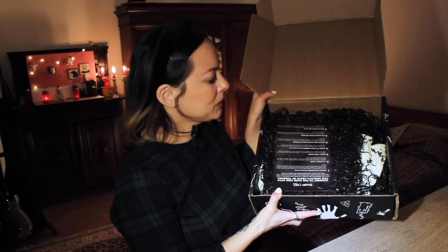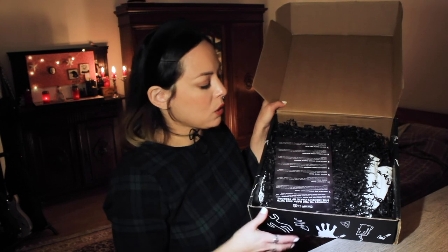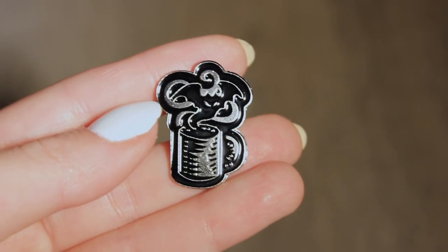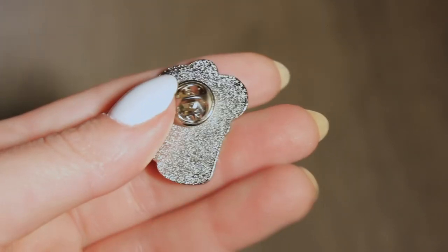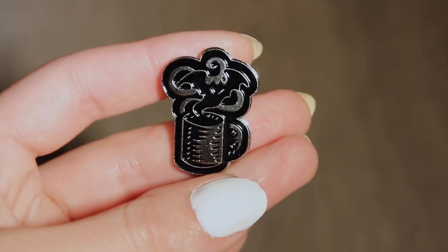So this is what it looks like when you open it up. It has this black packing paper and obviously a spoiler card on top. So this is the spoiler card, but let's just save this for the end. And the first thing that I see here is a pen — it's a metal pen. Oh, it's very cute. It has a coffee mug with a bat flying out of the cup amid the steam of the coffee. Oh, that's very cute. I like that a lot.